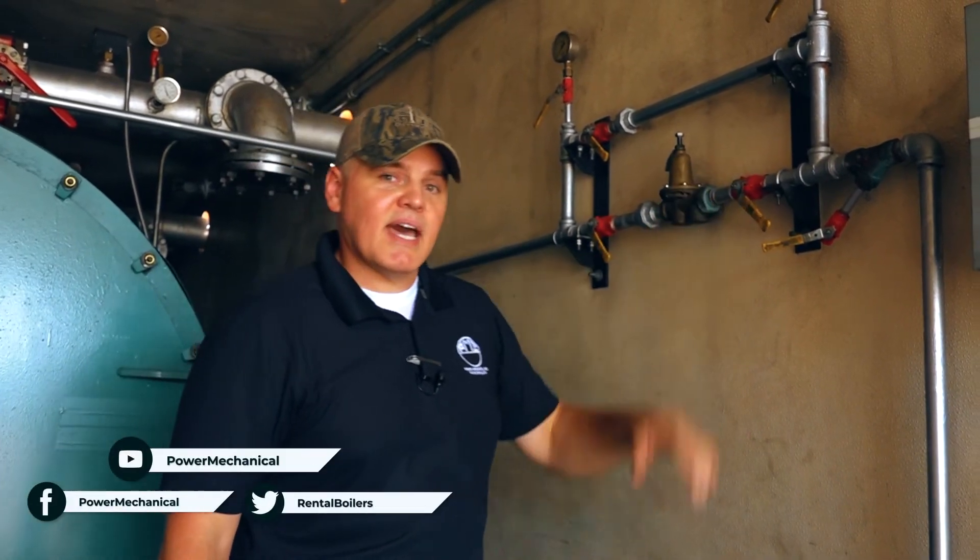So if you like these kinds of tips, stick around for our channel. We'll see you next week for another boiler room tip.